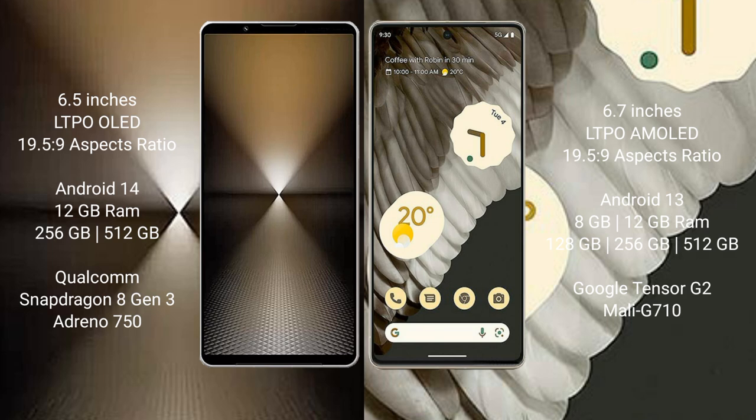The Sony Xperia 1 Mark 6 features a Qualcomm Snapdragon 8 Gen 3 processor with an Adreno 750 GPU. The Google Pixel 7 Pro comes with 8GB or 12GB RAM and 128GB, 256GB, or 512GB internal storage, powered by the Google Tensor G2 processor with a Mali-G710 GPU.